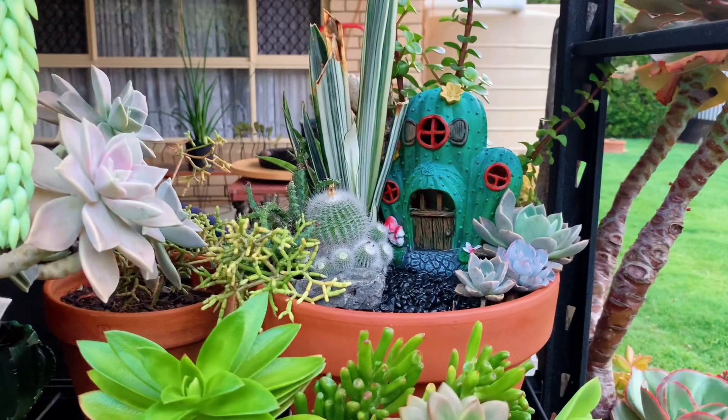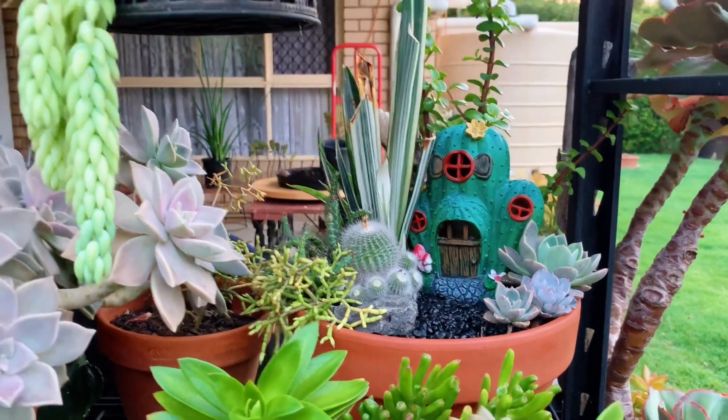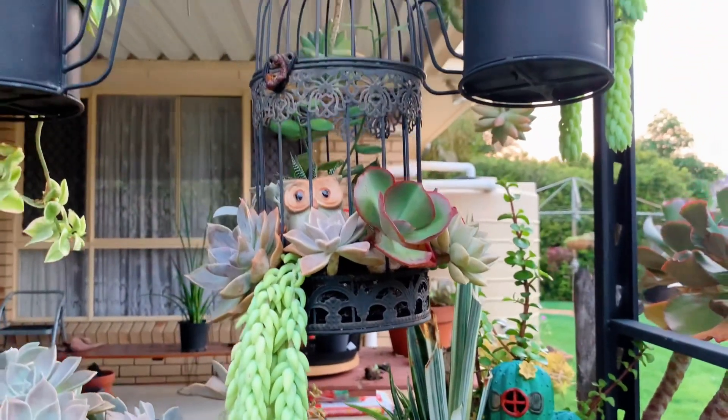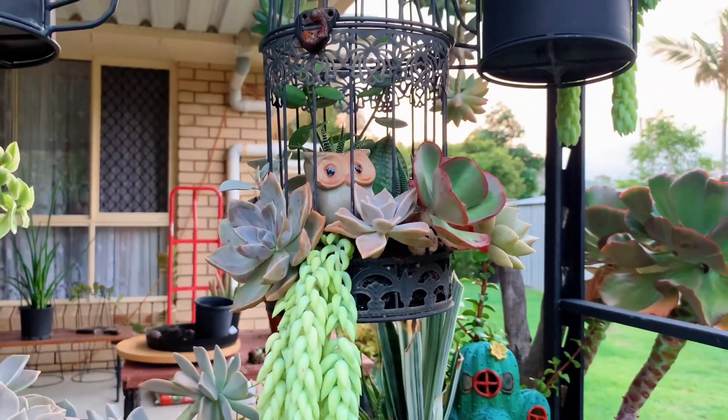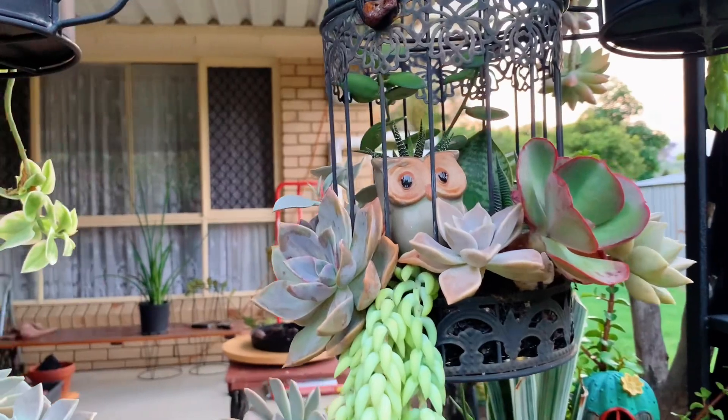There's another arrangement here with some cacti, Sansevieria, and some Echeveria on the side. And of course at the top we have the birdcage with the owl in it — it's quite cute.